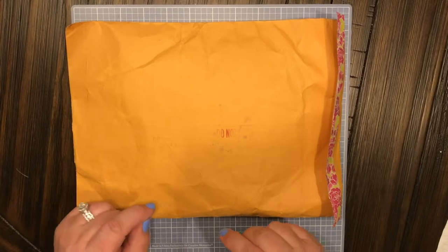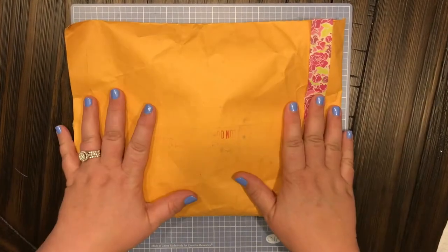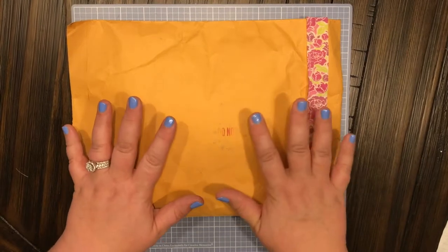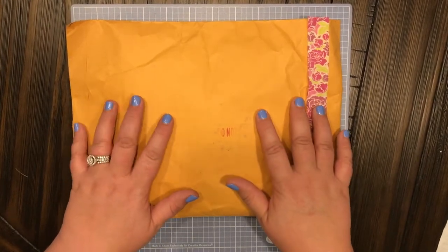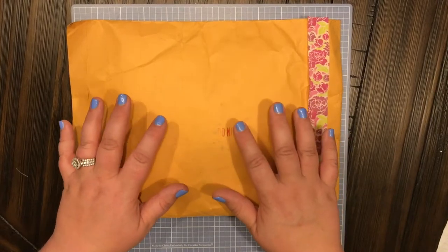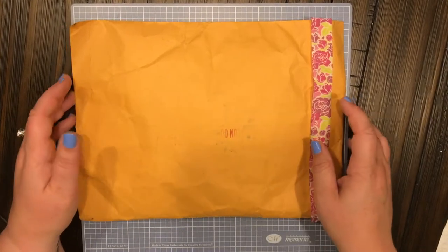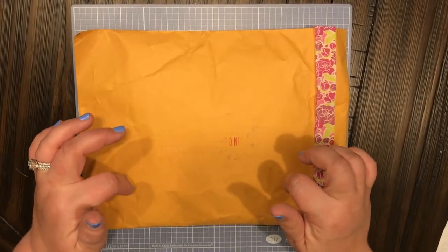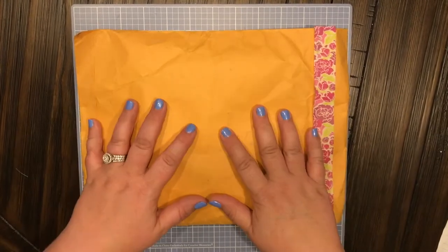Hey guys, welcome back to my channel Anchor Life 5! Tonight I am coming at you with my very first happy mail. I am so super excited — this was so very sweet. This is from Nadia Creations here on YouTube, and I will link her channel down below, so make sure y'all check her out.